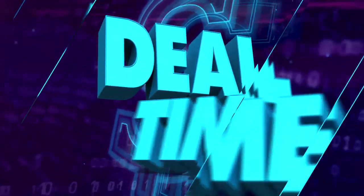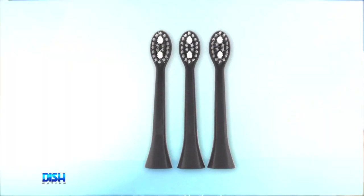All right, y'all, it is deal time, and I got what you're waiting for. You need to get your Spotlight Oral Kale Sonic toothbrush with six brush heads today. This brush has three cleaning modes to remove stains, brighten those pearly whites, and keep your mouth healthy.